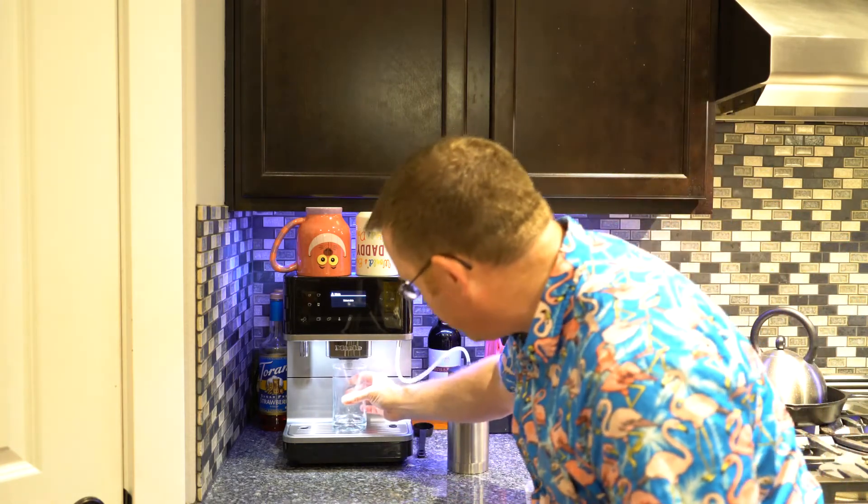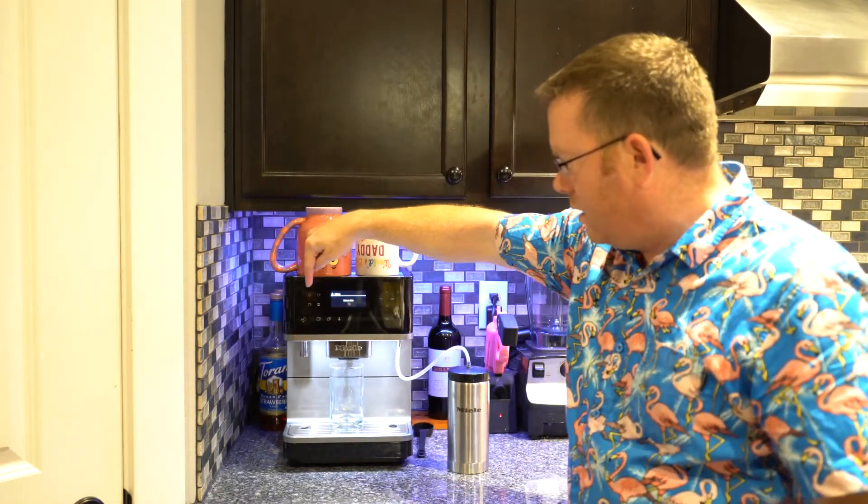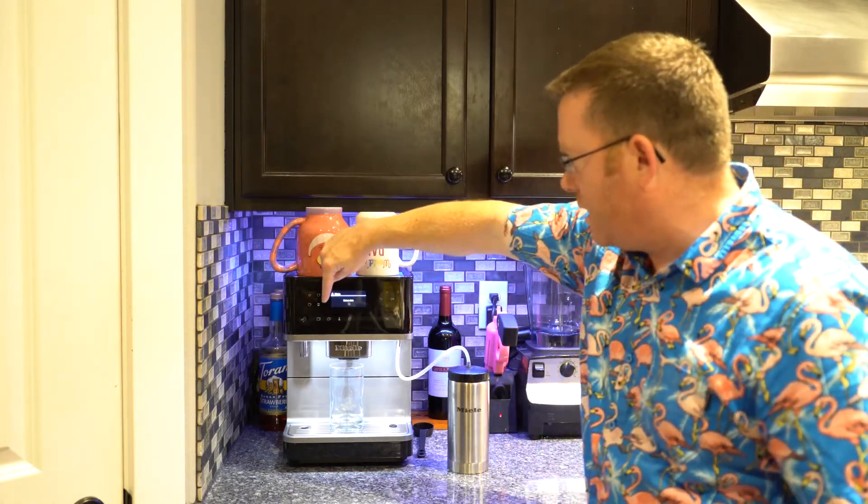I'm going to stick a cup underneath here. Right here I have espresso, coffee, cappuccino, and macchiato. I'm going to show you guys the macchiato, so I'm going to push on this button.